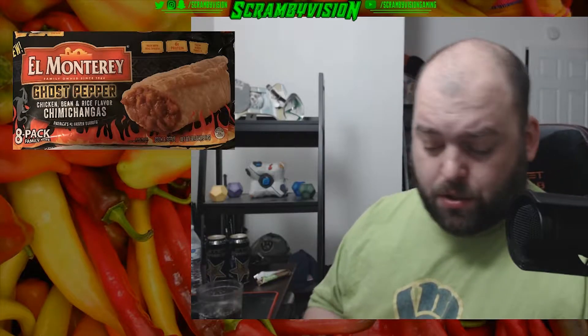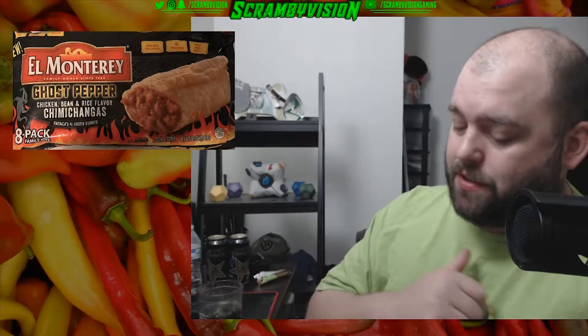Hopefully that helps you make a decision on whether or not you want to try these ghost pepper El Monterey burritos. As always, if you liked this video hit a thumbs up, if you hated it thumbs down — let's start a discussion in the comments. Until next time, let's keep chasing that heat, keep it popping. My name is Scramo Vision, I am a bearded dragon, and I'll see you on the next one.